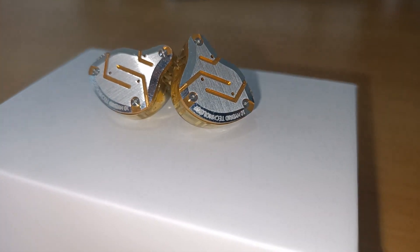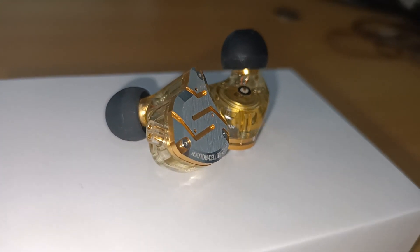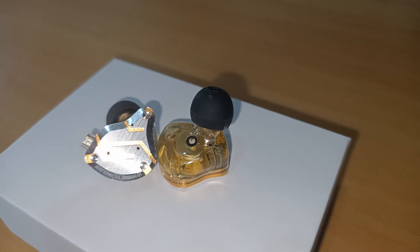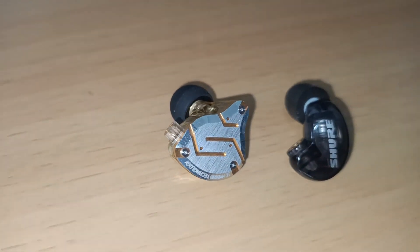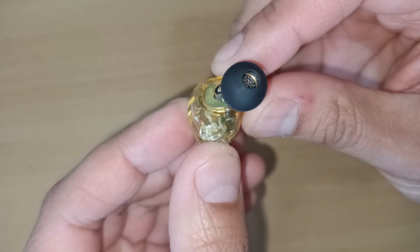The ZS10 Pro comes in a variety of colours and finishes. The one I purchased showcases a stylish metal cover with gold textures — they look very classy and expensive up close. The ZS10 Pro has no competition in terms of looks or design when compared to the SE215, which had a simple and uninteresting design. Both feature a translucent housing where the drivers and armatures sit.